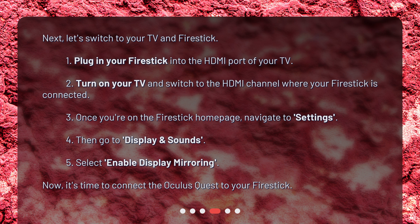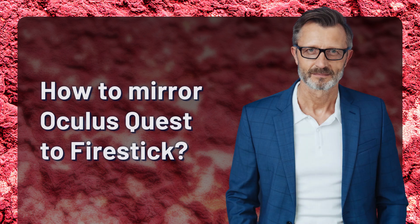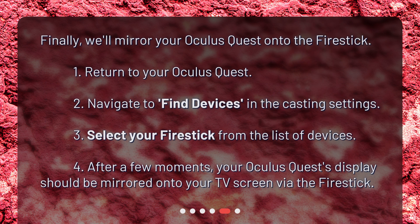Now it's time to connect the Oculus Quest to your Fire Stick. Finally, we'll mirror your Oculus Quest onto the Fire Stick. Return to your Oculus Quest and navigate to Find Devices in the Casting Settings. Select your Fire Stick from the list of devices. After a few moments, your Oculus Quest's display should be mirrored onto your TV screen via the Fire Stick.